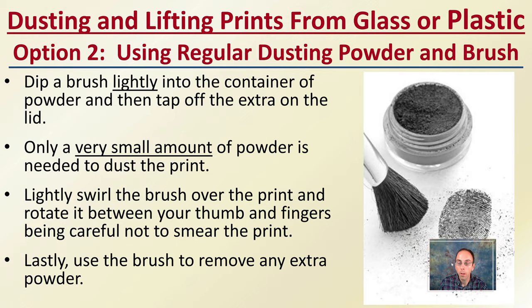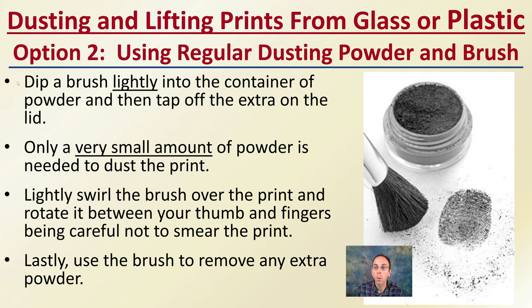Option two would be using regular dust powder and a brush, which follows a very similar method. Here, you dip the brush lightly into a container of powder and then tap off the extra into the lid. Use only a very small amount of powder to dust the print. This comes with some experience, but if you're starting out, use less than you think — that would be my suggestion. Lightly swirl the brush over the print, rotating between your thumb and fingers. Be careful not to smear the print. Lastly, use the brush to remove any excess powder you may have.